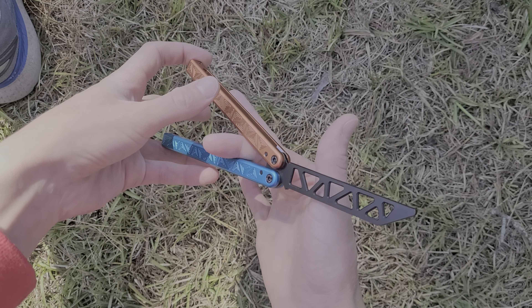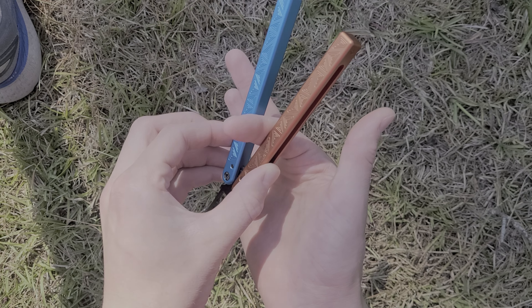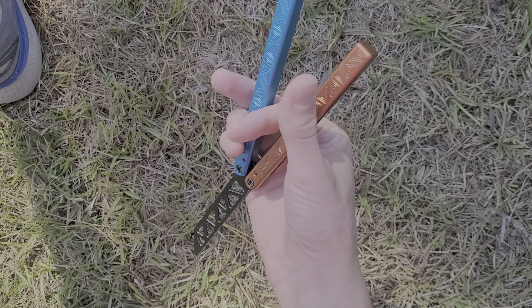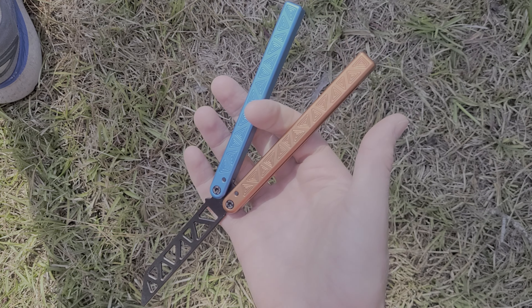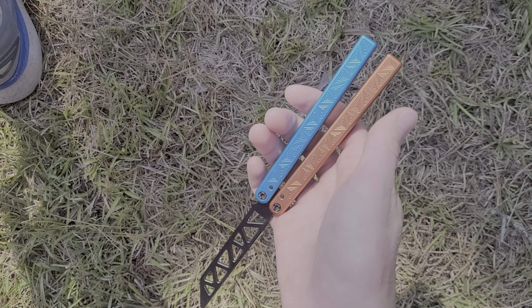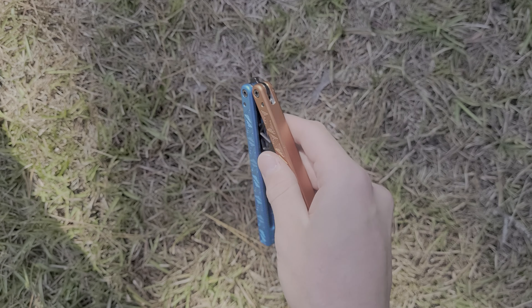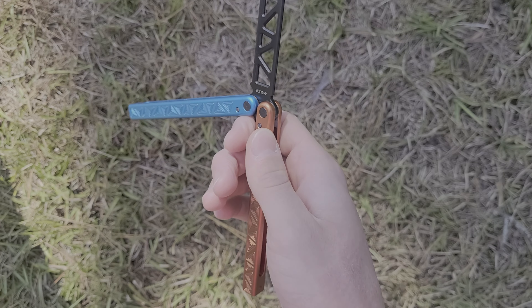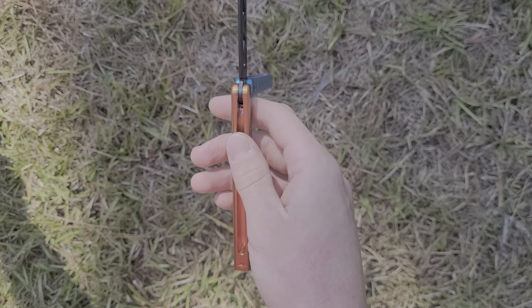From here, take your index finger and put it on top of the safe handle so it'll be in between the two handles. Throw the bite handle on top of your index finger, and as you're doing so, use the momentum and let go with all your other fingers. Let it spin around until the blade is kind of pointing toward you or pointing down. Then grab with your middle finger and thumb and other fingers, and pull your index finger out. It may take a little bit to get used to pulling your index finger out, but you'll get the hang of it.